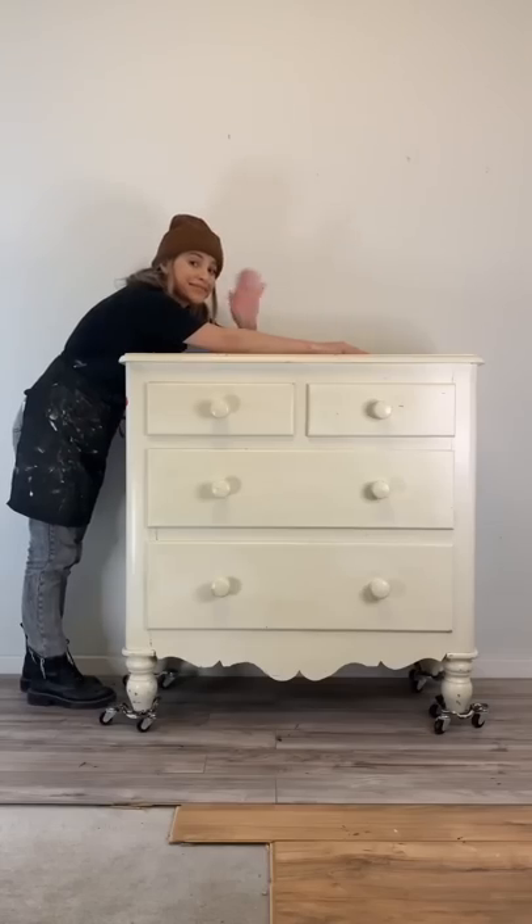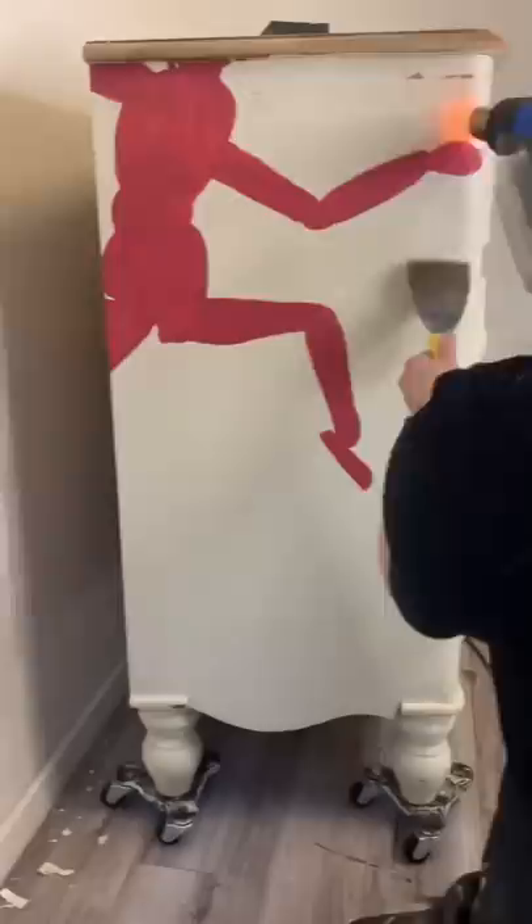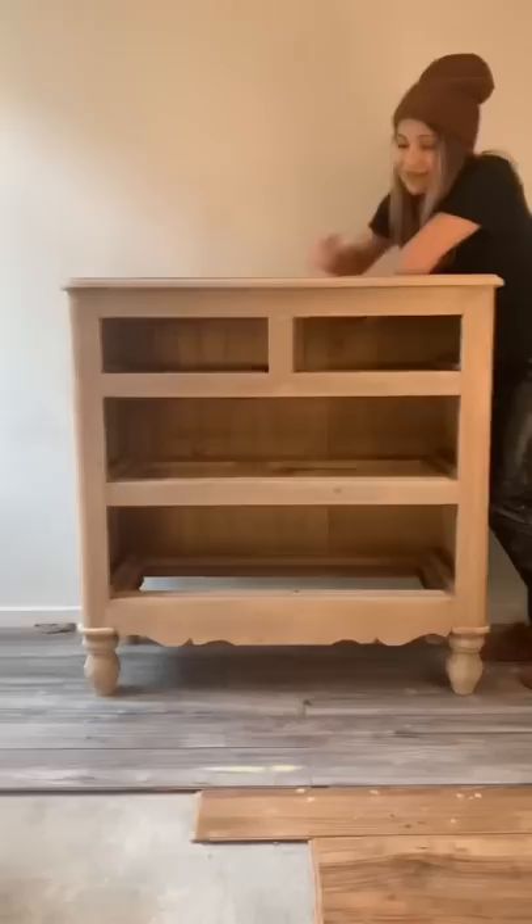You're about to see another one of my most favorite furniture flips I've ever done. I got a hold of this chest of drawers that was covered in latex paint. I do not paint my furniture in latex paint because it just peels off. As you can see, you just heat it up and it comes off like glue. So I finally stripped it down to look like this.